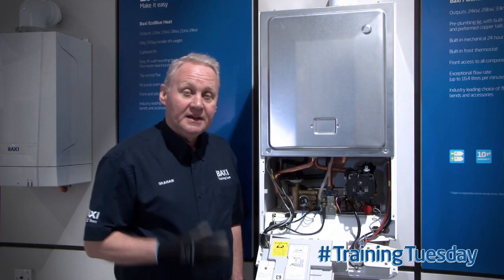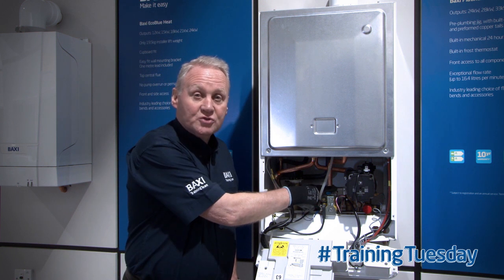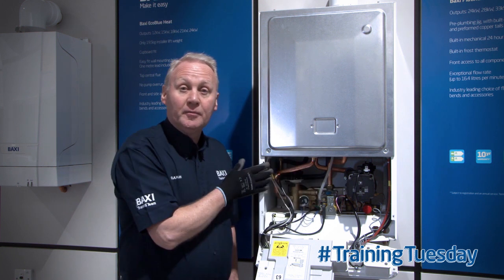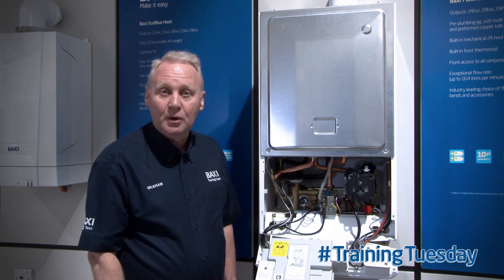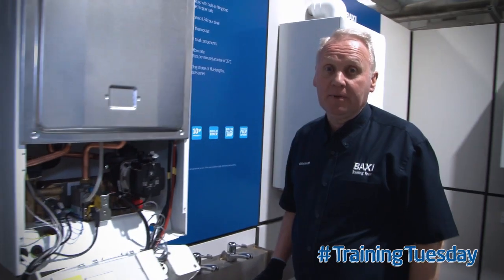Today's tip is how you can test the domestic hot water hall effect sensor on a boiler such as Duotec or Platinum without the use of a multimeter. If the boiler is working properly,